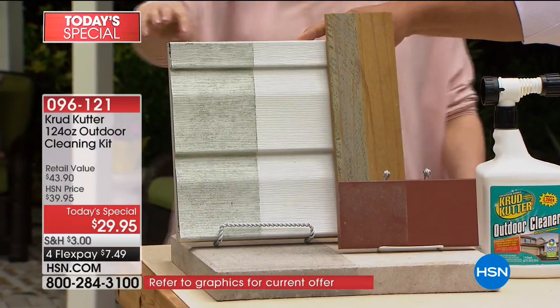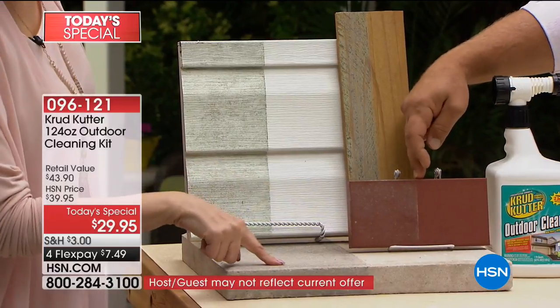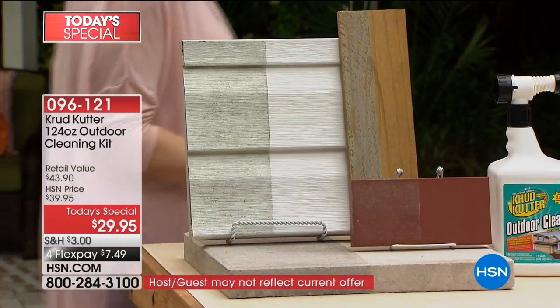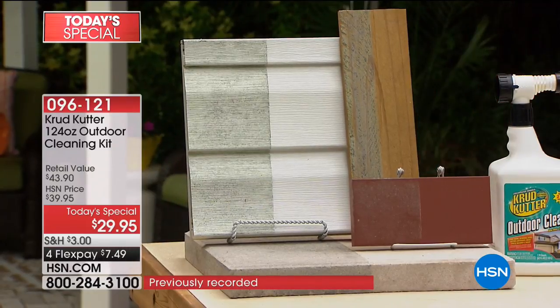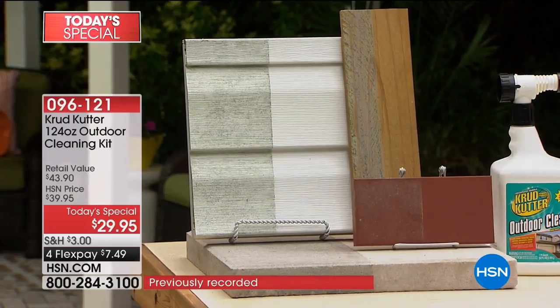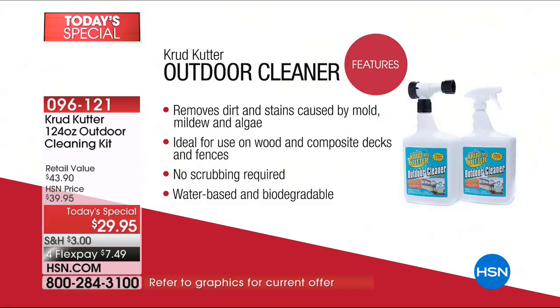We have your vinyl siding, concrete — look at the before and after — and brick around the house, and your patio furniture. We're going to go back here on this house, because I've got to show you exactly where you're going to use Crud Cutter and why you're going to love it. It removes dirt and stains caused by mold, mildew, and algae. Ideal for use on wood and composite decks and fences. No scrubbing required. And it's water-based and biodegradable.